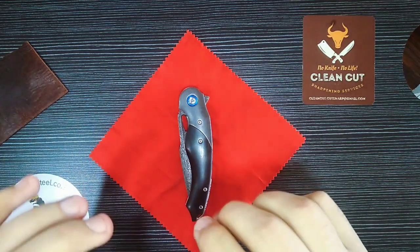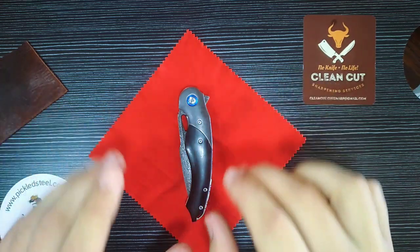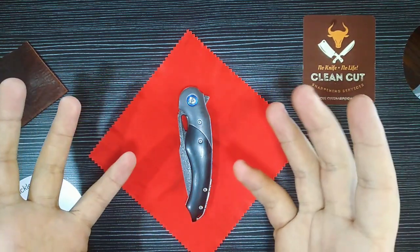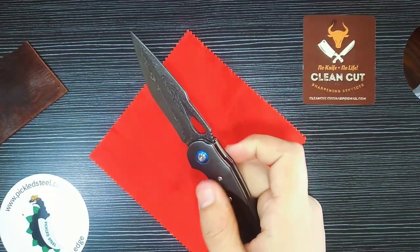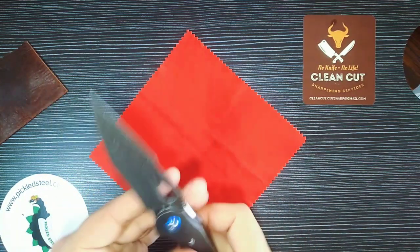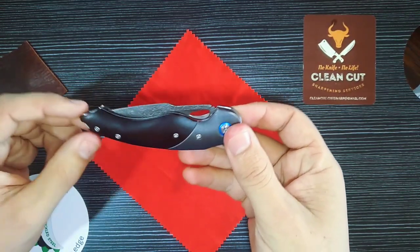Now that you have an idea of these two creatures — it is a pterodactyl and a velociraptor — the knife design is based on those two prehistoric creatures. So if they were to have a baby, introducing the Pickled Steel Raptor. That is what you would get. In a closed position you kind of get the idea of that prehistoric creature.